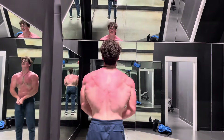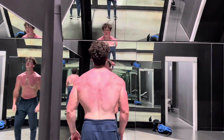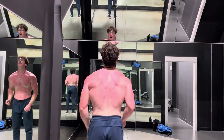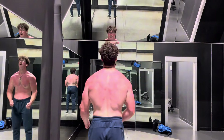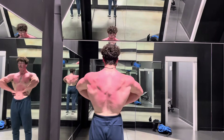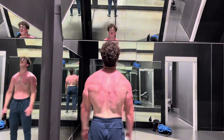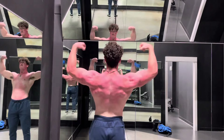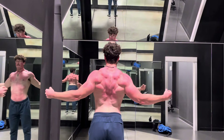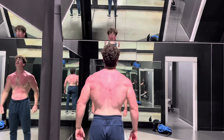For triceps I take a pretty similar approach — two sets more short-head biased, two sets more long-head biased, and then either two sets of a medial-head biased exercise or one that hits all three heads. With volume, you just have to experiment a little and find what works for you, but I feel like the set ranges I use are a pretty good general rule of thumb.